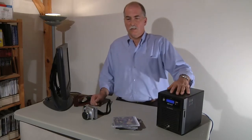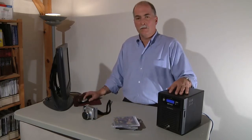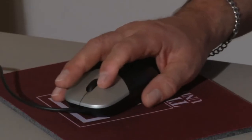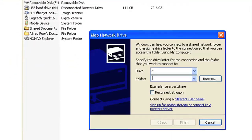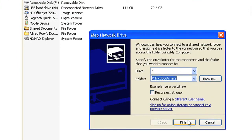All computers can then access the data that's stored on the TerraStation. The easiest way to do that is to map it to one of the drives on your computer. In Windows, you do that through Windows Explorer. What I'm doing is mapping it to drive Z, and now I can access the data on the TerraStation just as if it were connected directly to my computer.